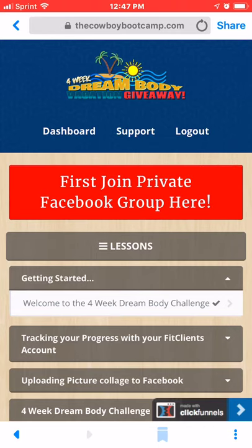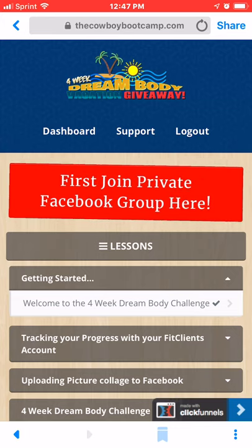Hello, DreamBody Challengers. This video is on how to use the website. By now you would have already gotten in and created your account to get to this page.